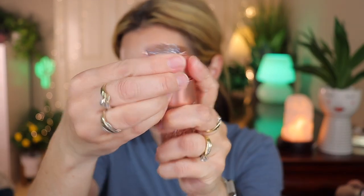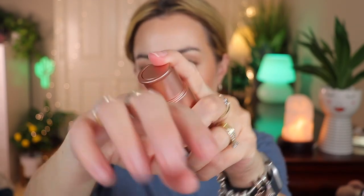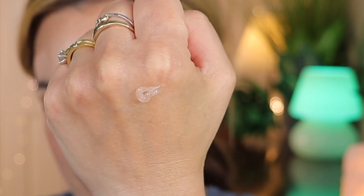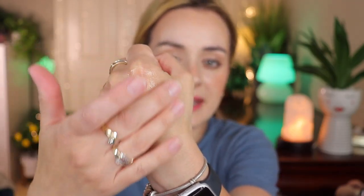This is made in Korea — another Korean brand. It says use one to two pumps before makeup as primer to brighten your skin, even skin tone, and help reduce the appearance of lines. Let's see how this works — we remove the cap and pump it out.